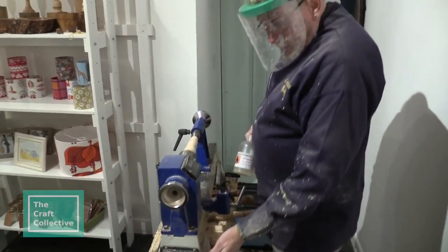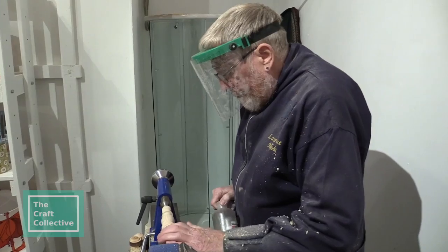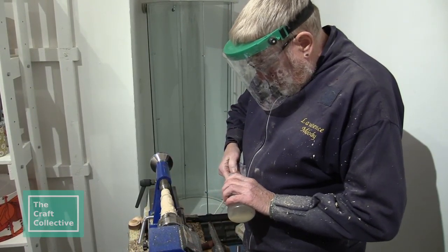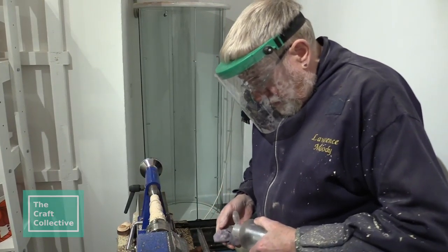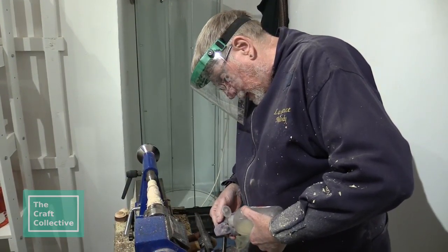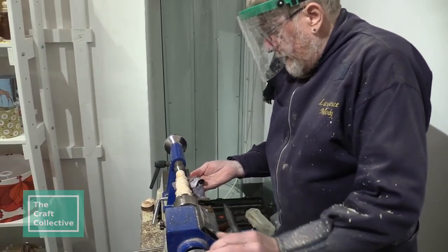So now I've opened the grain by using the chisel and the tool on it. We're going to use this — sanding sealer. That will just seal the grain so that it will take a polish or whatever we decide to use on it.